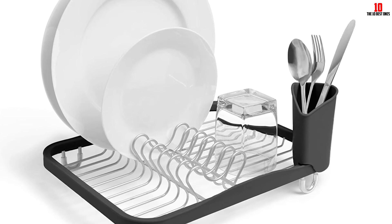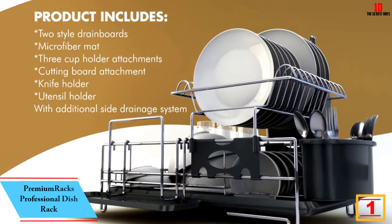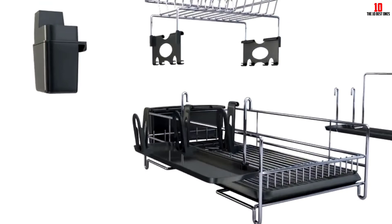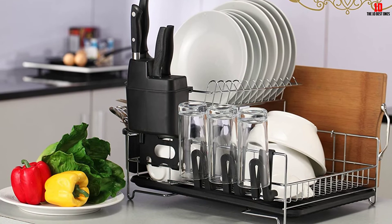And finally, at number one, we have the Premium Racks professional dish rack. Premium Racks delivers a robust and long-lasting stainless steel dish drying rack worth considering if you're still unsure which rack makes the right fit. The premium 304 stainless steel is designed to give you maximum lifespan without any rust or corrosion. This model makes a wise bet for large families and anyone who frequently entertains.